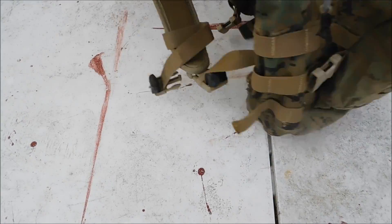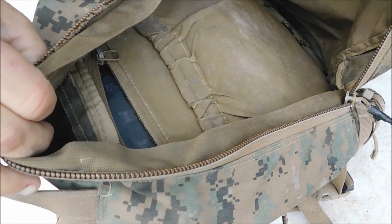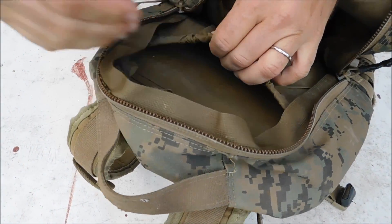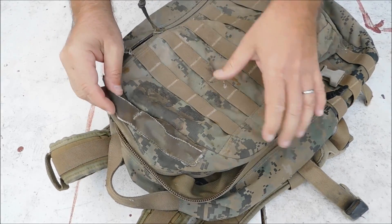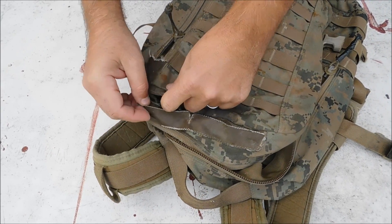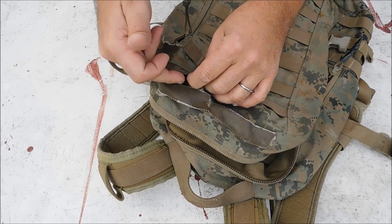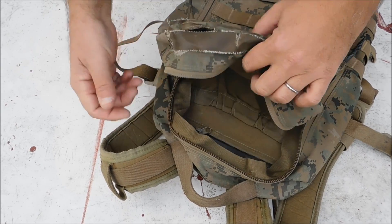Down the side here you've got your bottom pouch right here for something, and on this outside there are a couple of little open spots, maybe for an antenna, water bladder, something like that to come through here.